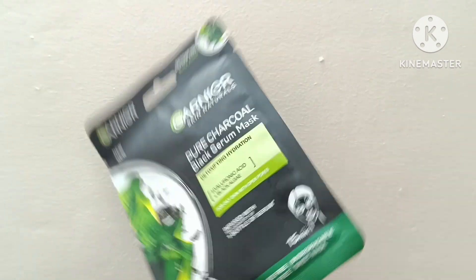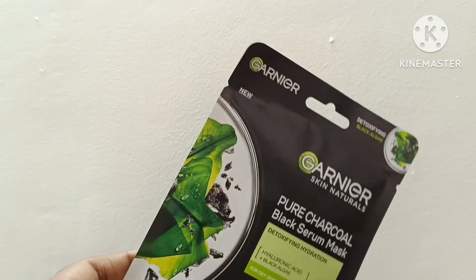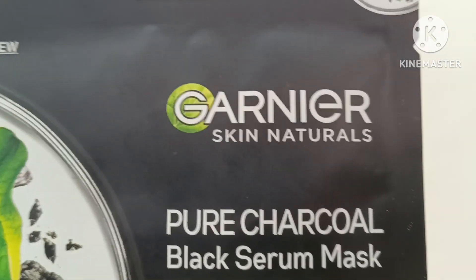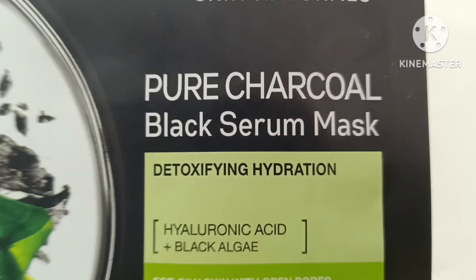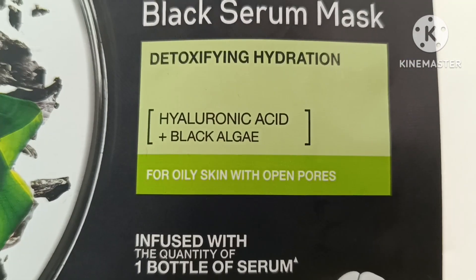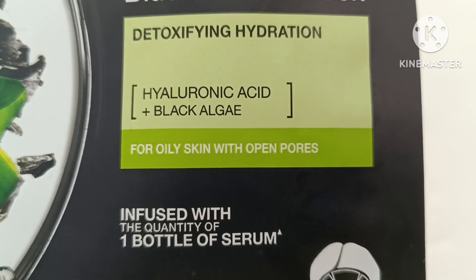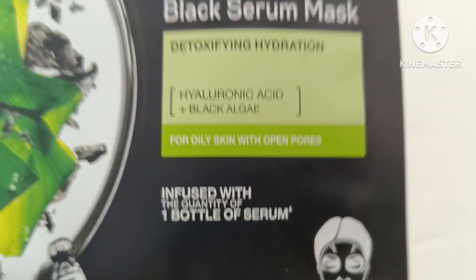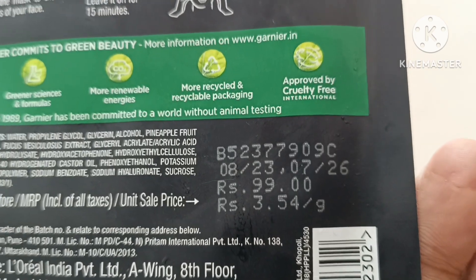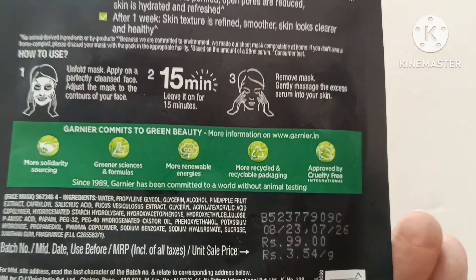Hello friends! Today we are going to try a new product for the first time. It is Garnier Skin Natural Pure Charcoal Black Serum Mask. It is mainly used for oily skin with open pores. The price is 99 rupees.